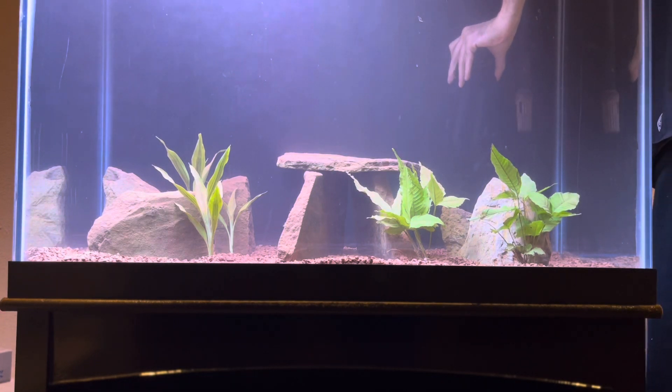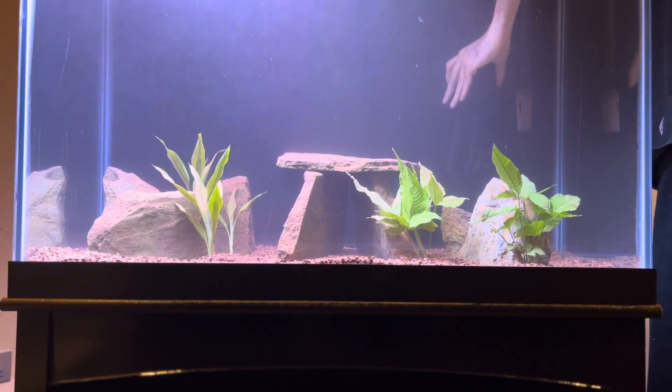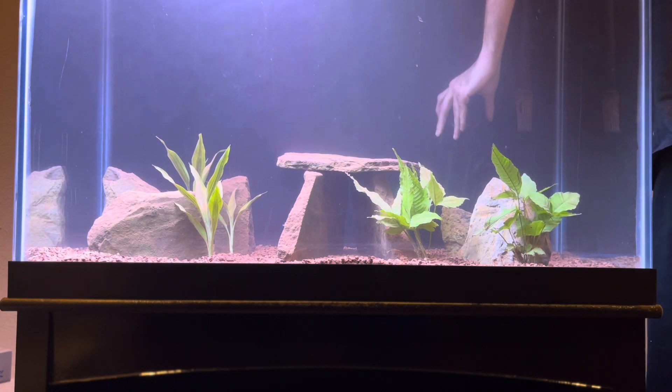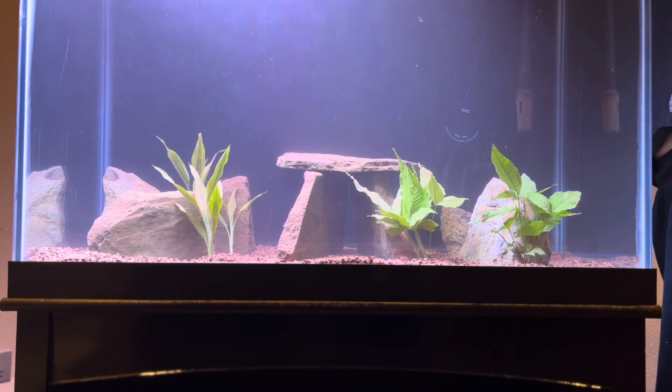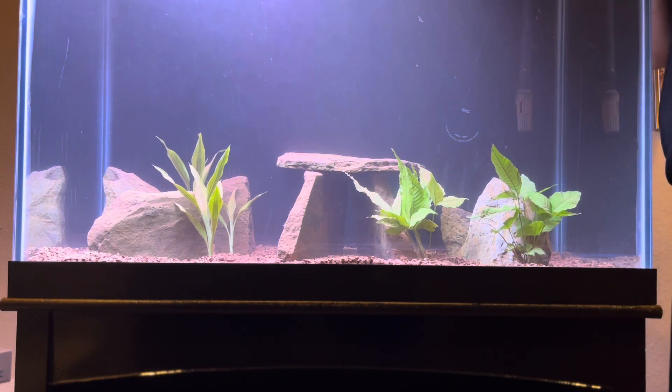I do want to thank our sponsor Hygger for sending us this amazing heater to put into our newly set up 65-gallon tank. We will have a full review on this pretty soon on our YouTube channel, Joseph's Tropical Tanks.